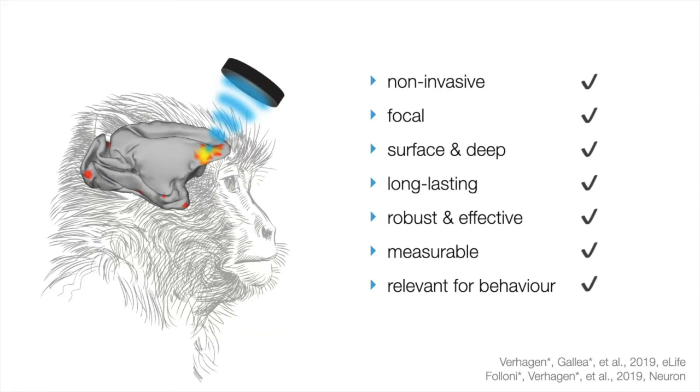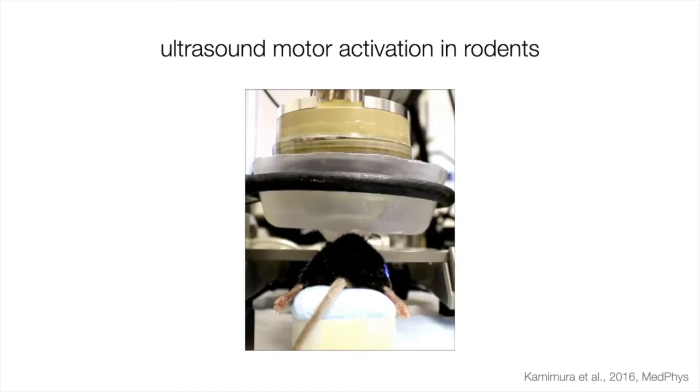I was introduced to this technique in Oxford, where these efforts were led by Jérôme Salat, who has now started his second lab in our lab in Lyon. Most of the work has been spent on studies in rodents. For example, you can see a big transducer over a rat — every second there's an ultrasound pulse and you can see a twitch. This is motor activation induced by ultrasound. These twitches elicited by ultrasound can often be bilateral in the rodent.